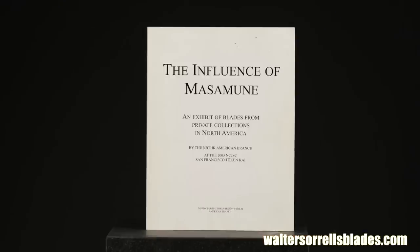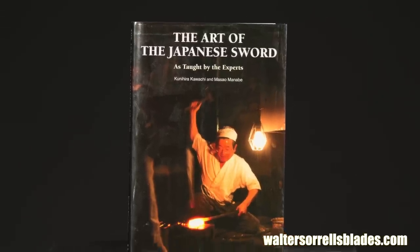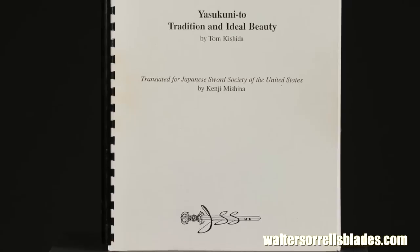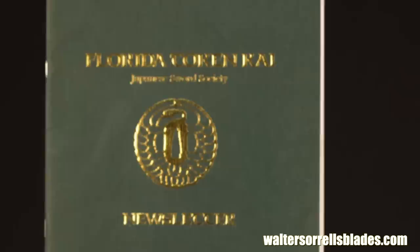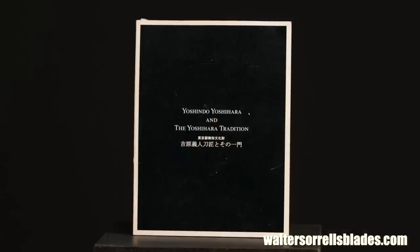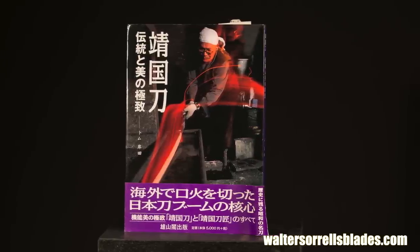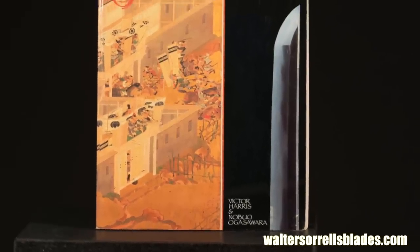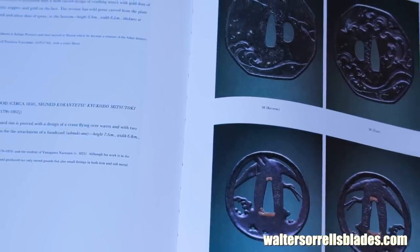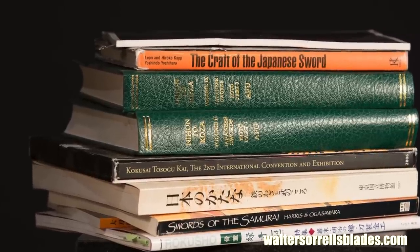You can spend a small fortune on Japanese sword books, study them pretty hard, and still feel like you're just scratching the surface. The ones published by mass market publishers can be found through Amazon and some local bookstores. Some out-of-print ones can be found through ALibris, but most of the more specialized ones you'll only find from Japanese sword shows and specialty book dealers. As always, Google is your friend — seek and ye shall find.